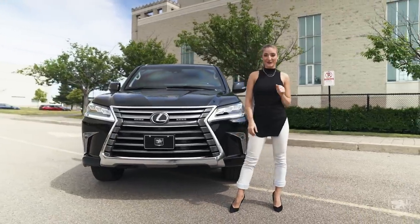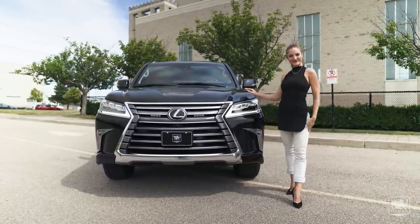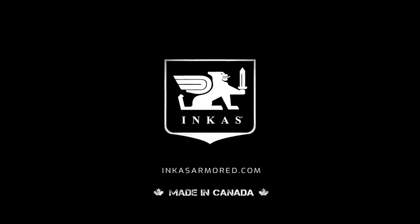Well, thanks guys for joining us and showing you this beautiful Lexus. Be sure to follow our channel to see more videos like this. Until next time. Bye.